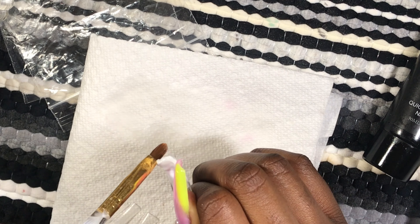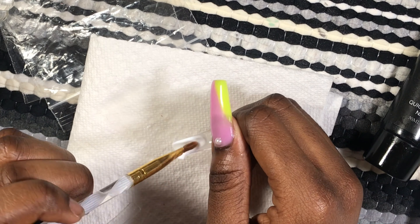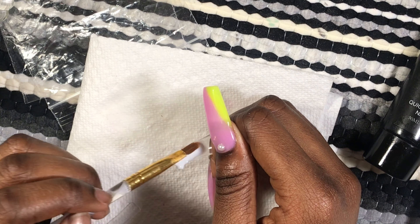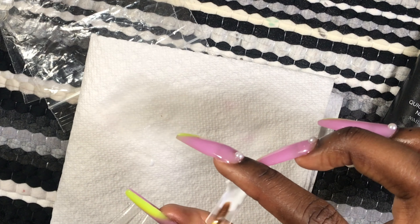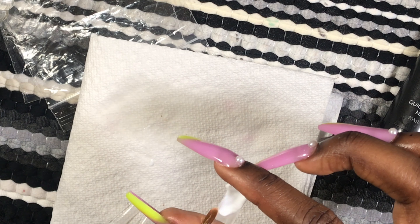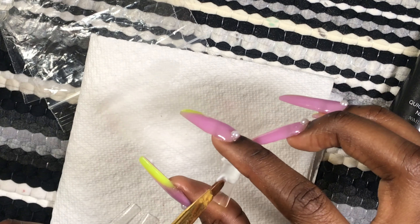I persevered and tried really hard to make it work. My goal was to do a simple french tip nail, but it didn't turn out right, so I added some bling — as you can see in this video. For a french tip, I think it's easier to start off with the white part.